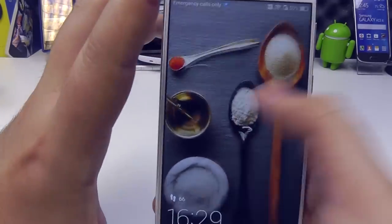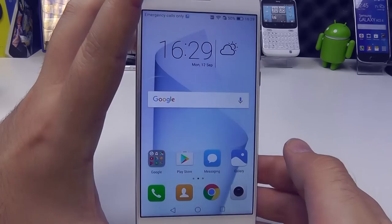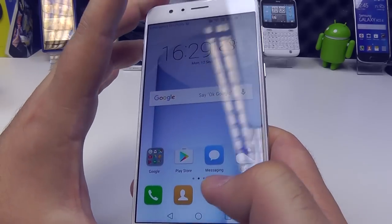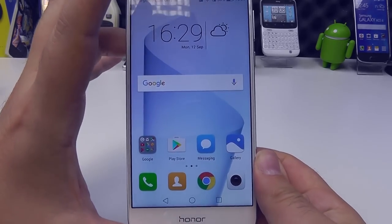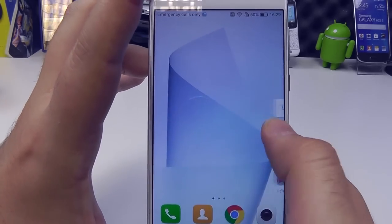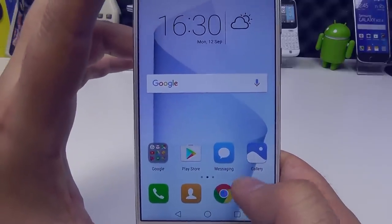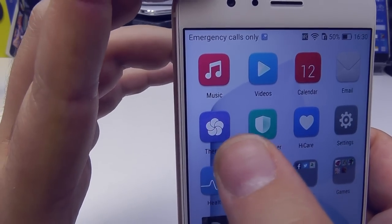That clickable button is a smart key which can be used to launch specific apps. I haven't set it up on this test model, but you can either do a tap or a long press to launch certain things. By default it's set up to launch Google Now, but you can use it to launch any app of your choice, get you into voice search, all sorts. The interface that the Honor phones run is a version of Huawei's Emotion UI — EMUI — which takes a lot of design credit from iPhone.